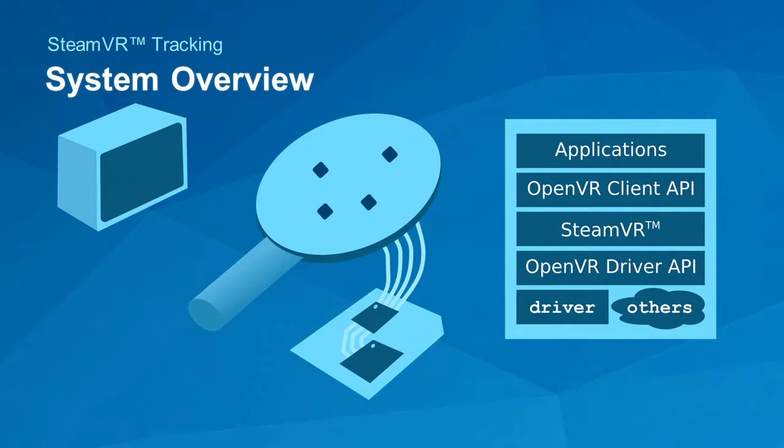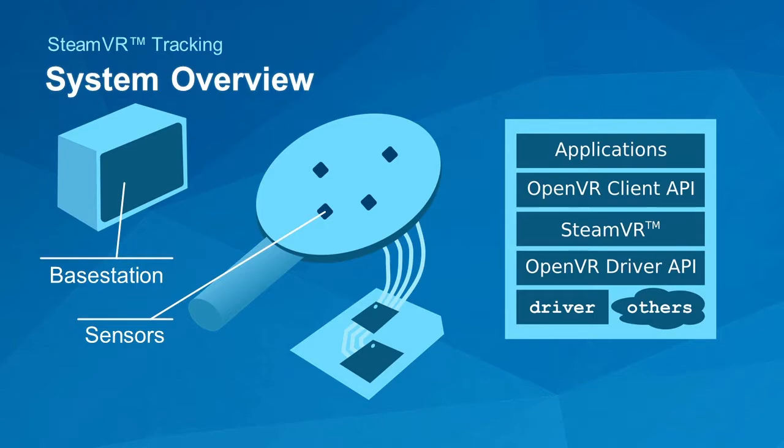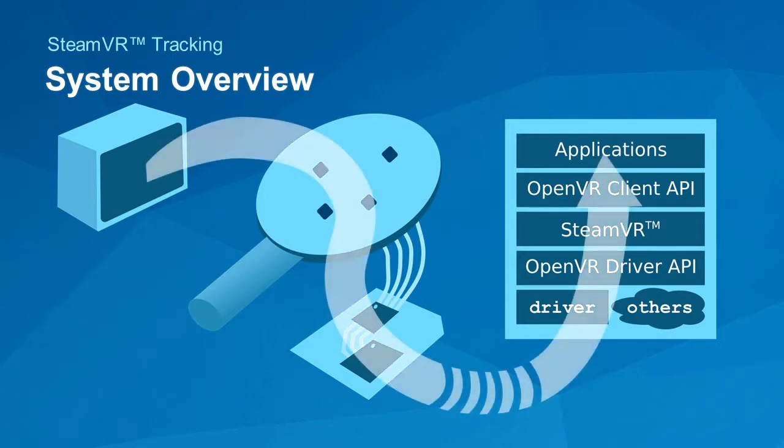This is a system. The core components are the base station, the sensors on the object, the electronics inside the tracked object, and the host software. The data flows through that whole system in the same way — it originates at the base, talks to the sensors, to the electronics, and then up to the host. We haven't really talked publicly about how these pieces fit together and how some of them work, so I want to show you some of that today.